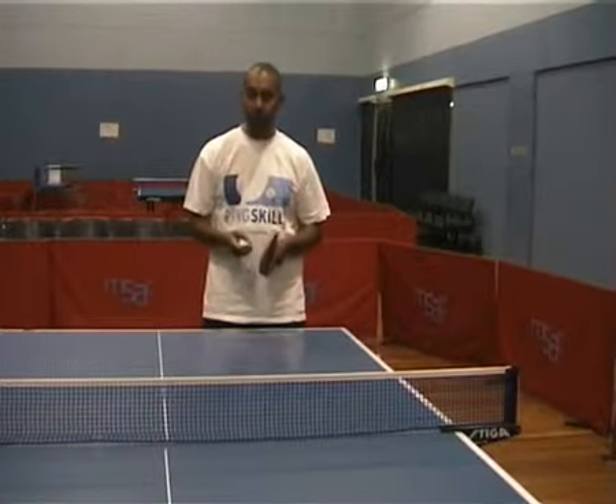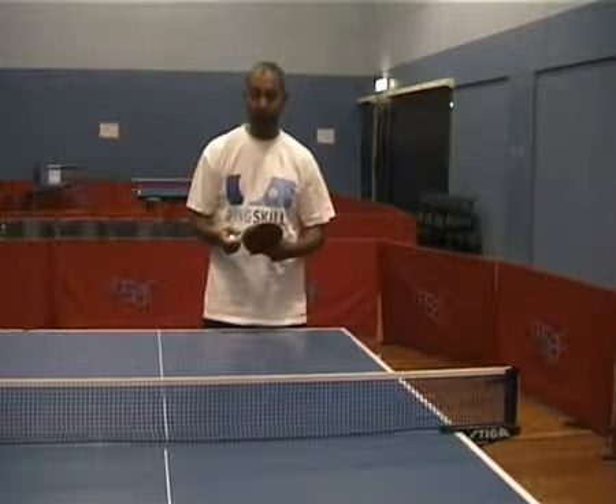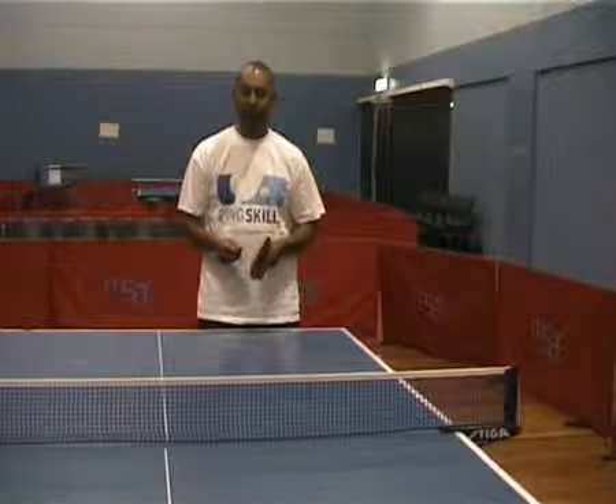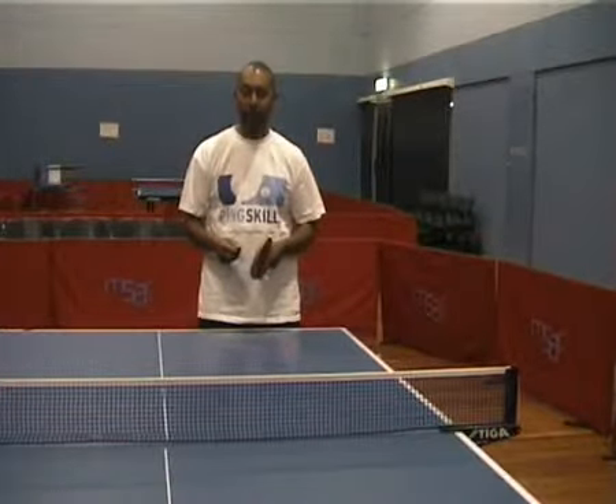Have you been wondering what to do if your opponent top spins the ball into your backhand? I'm Alois Rosario from PinkSkills.com and today we're going to show you the backhand block.